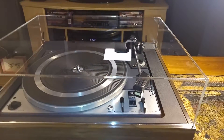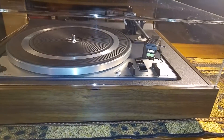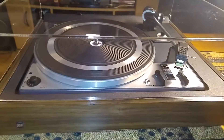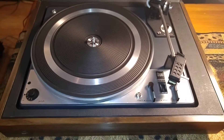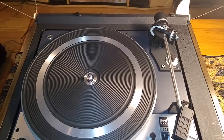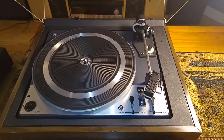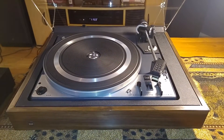The plinth is in excellent condition, no marks or nicks. The top portion is also very clean. I'll just take a quick break, grab a record, and give you a quick demo.